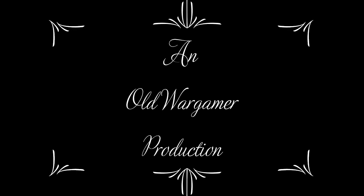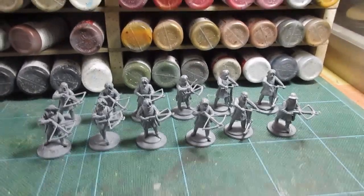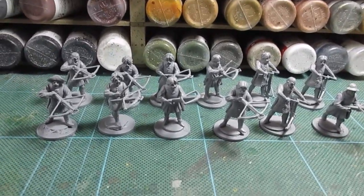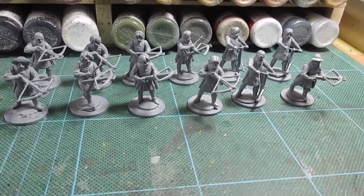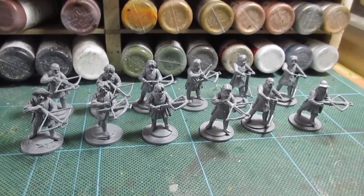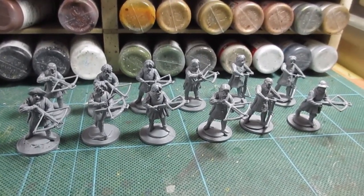Morning folks, another set of crossbowmen here. These are my special crossbowmen. These have got a mixture of heads. We've got Perry's bodies and Perry's crossbows, obviously Perry's arms and legs.